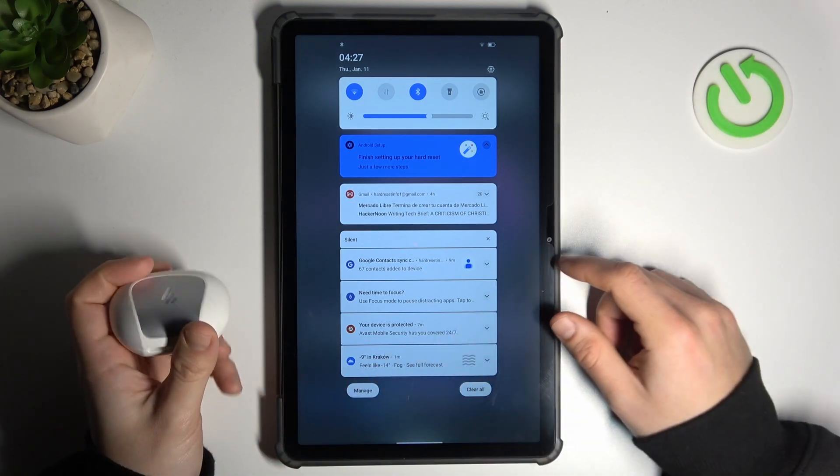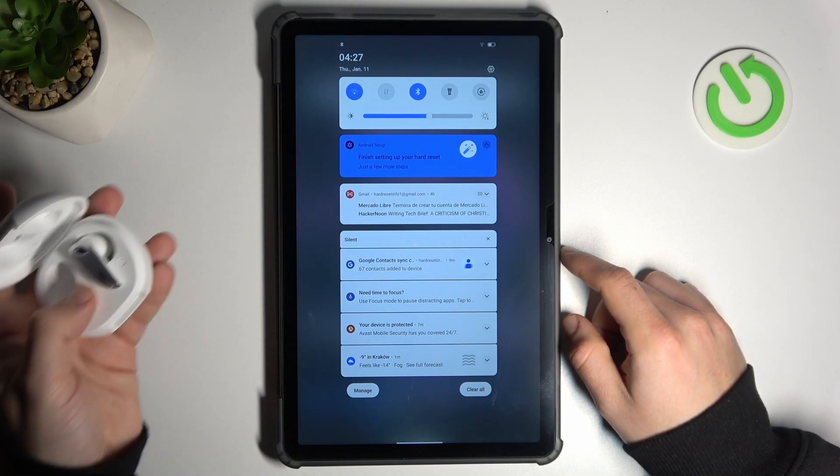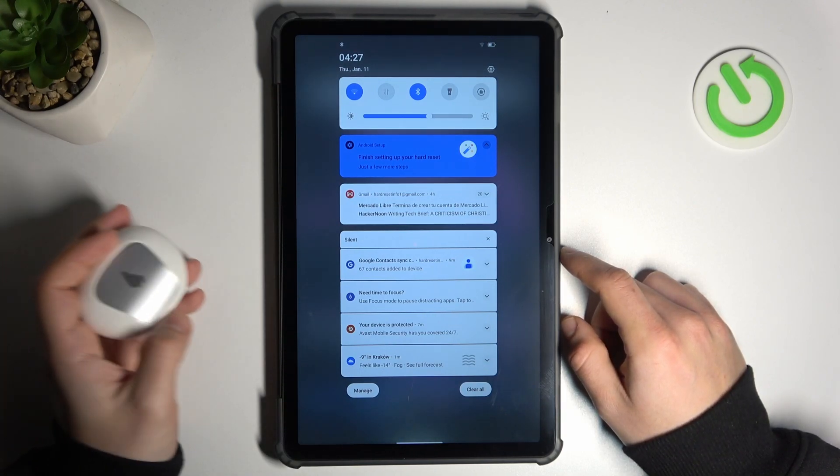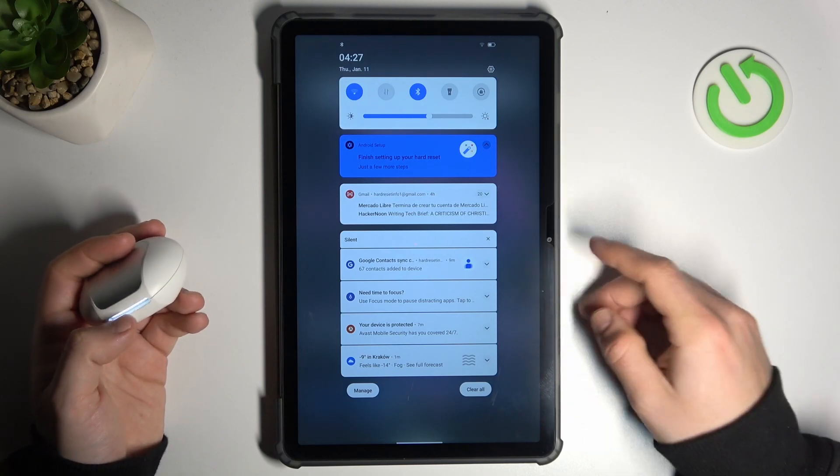You have to be sure that your Bluetooth accessory has activated pairing mode. You will find instructions in the manual for your device or maybe on YouTube. Check it and be sure that your Bluetooth accessory is visible to your tablet.